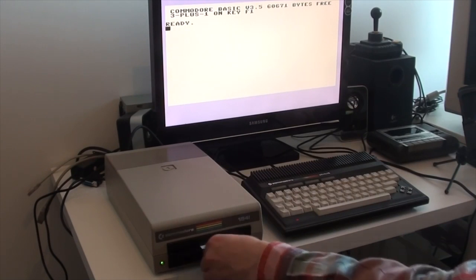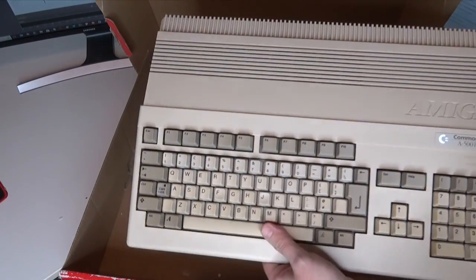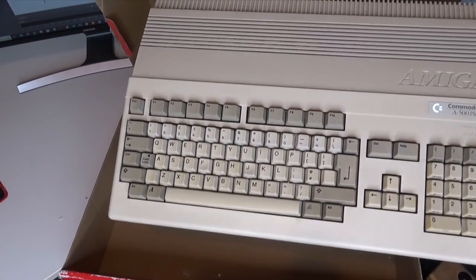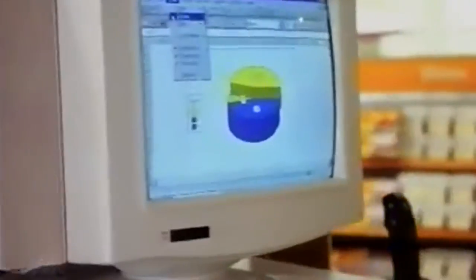Computers like the Commodore Plus 4 that I had, the Amiga 500, the Amiga 1200, other machines like the Spectrum and the Amstrad CPC - they were generally all these small keyboard form factor machines where the entire computer was inside. And really, it wasn't until the rise of the PC here in Britain in the mid-90s when the traditional desktop or tower form factor kind of took over.